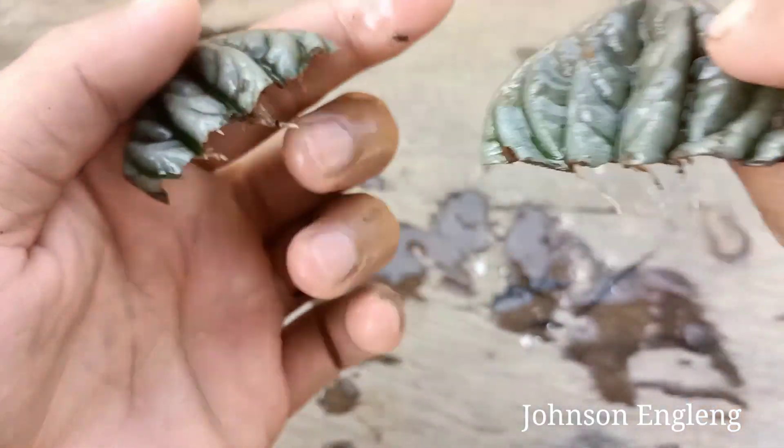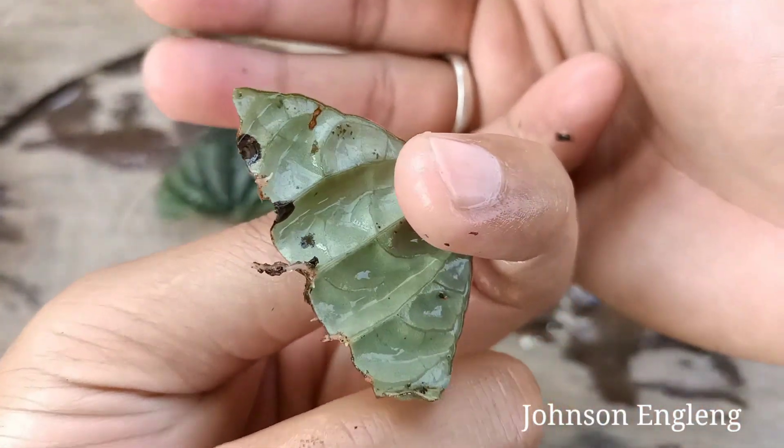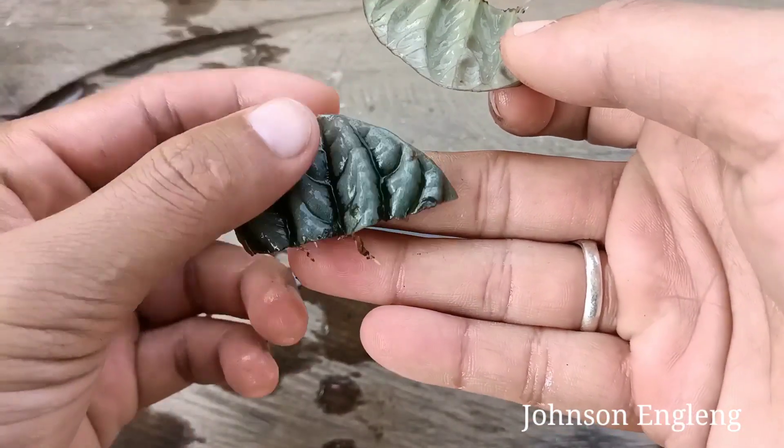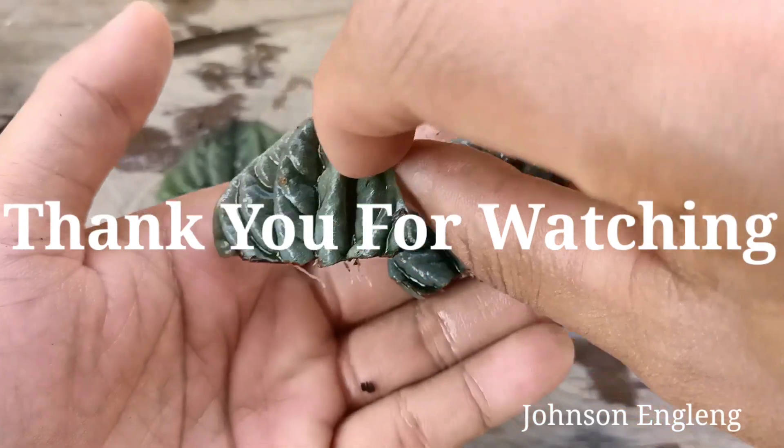This is how I propagate Peperomia caperata from leaves. If you like this video, please press the like button, subscribe, and press the notification bell for more gardening videos. Thank you for watching, take care, see you in the next video!